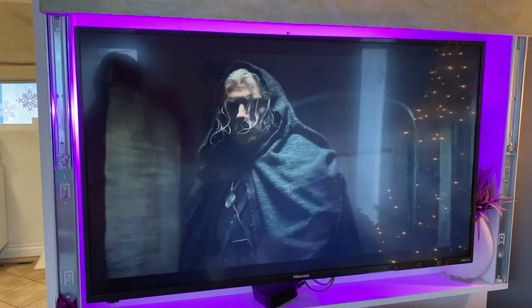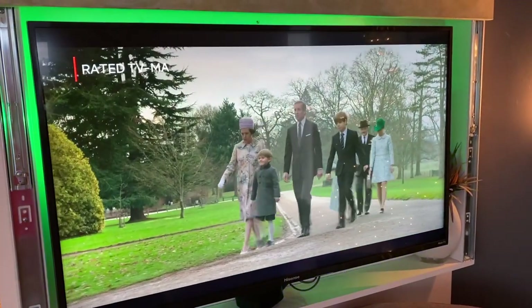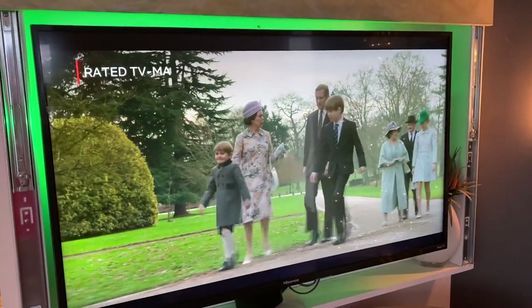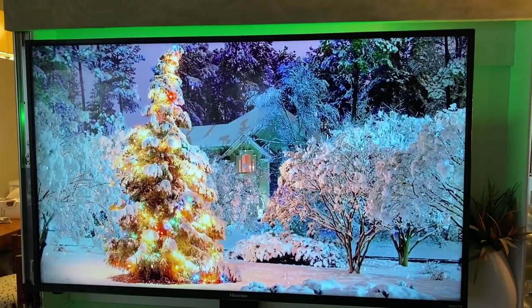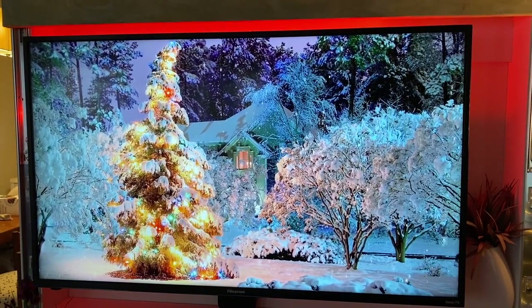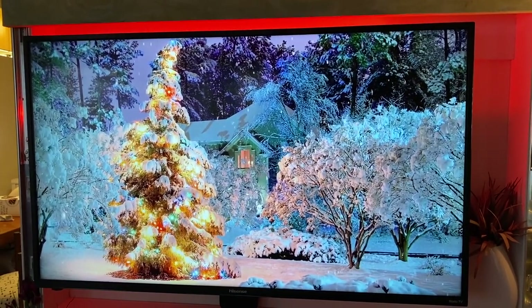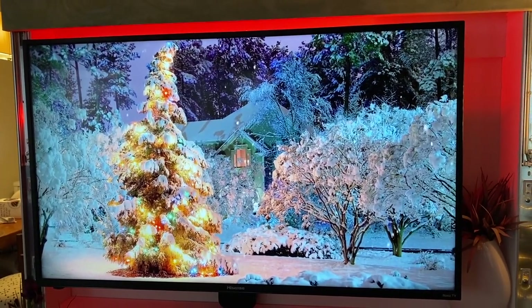These are what's called bias or ambient lighting, designed to illuminate the area around the TV to reduce eye strain associated with watching a bright TV in a very dark room. You can animate them to some extent using the effects tab inside the LIFX app and using the controls for each individual light — you can have the lights cycle different colors and flicker and flash too — but it's not going to match what's happening on screen.